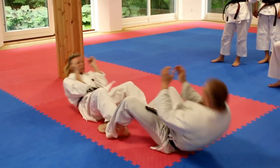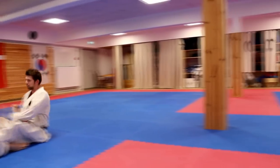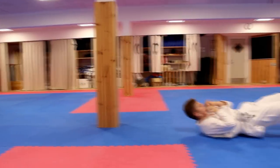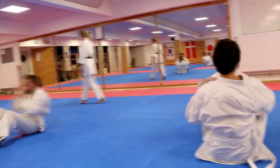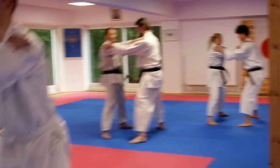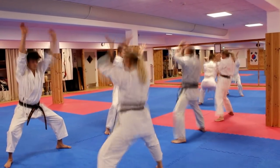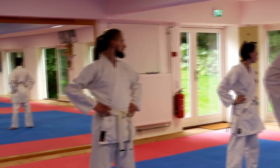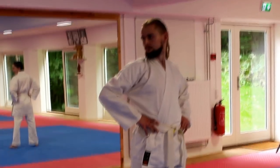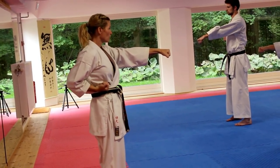Now put your hands up here and just focus. And change. And change. And change. Relax again. Relax, relax, relax.